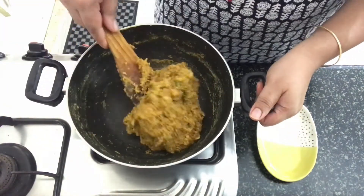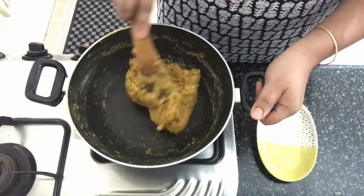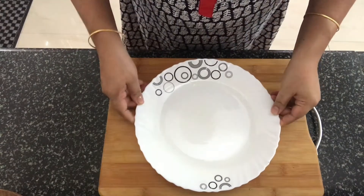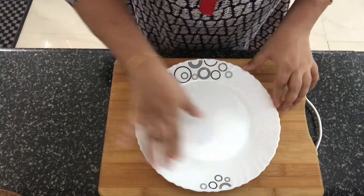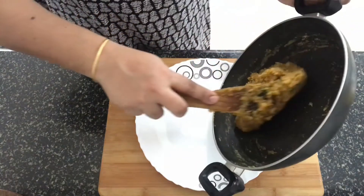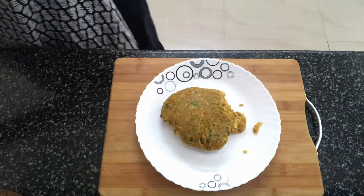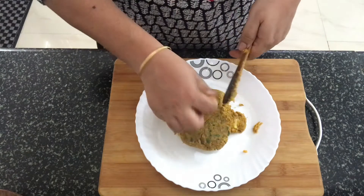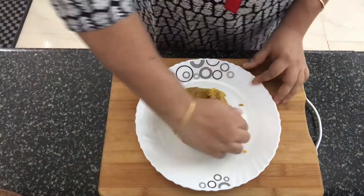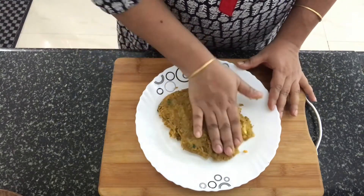Now it's time to switch off the fire and remove it from the kadai. I have got a plate here which I have applied some oil to, just to grease the bottom. I am going to transfer the contents into this plate. Quickly we will shape it into a square — it's a little hot, so be careful.